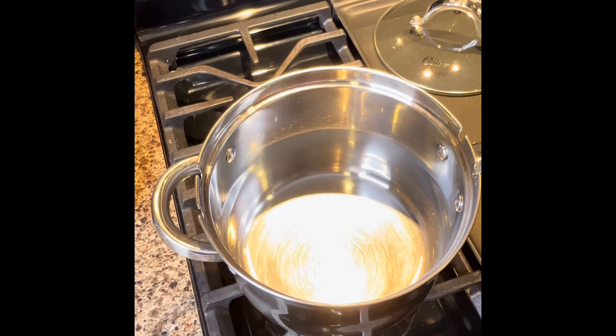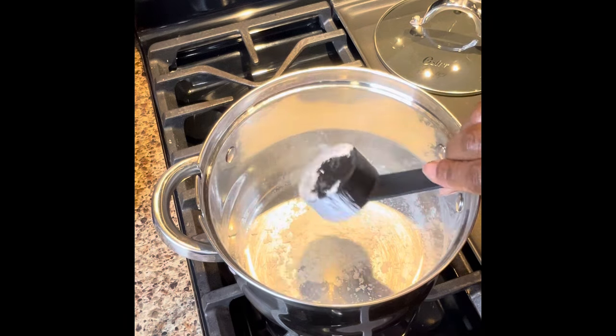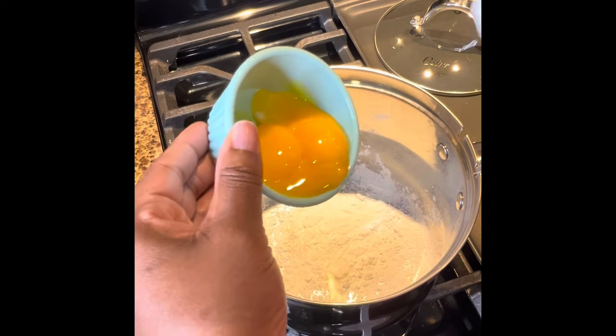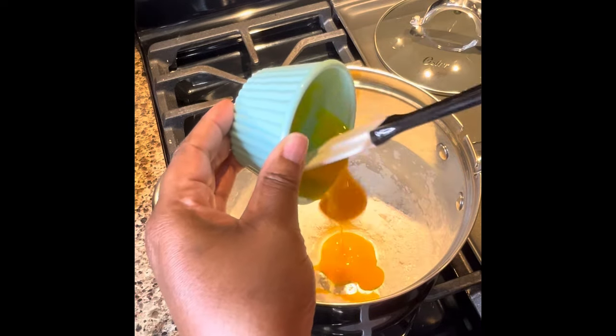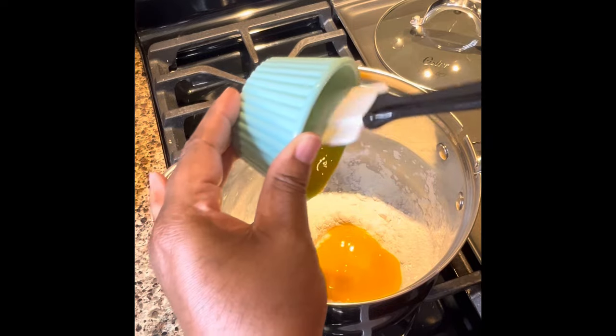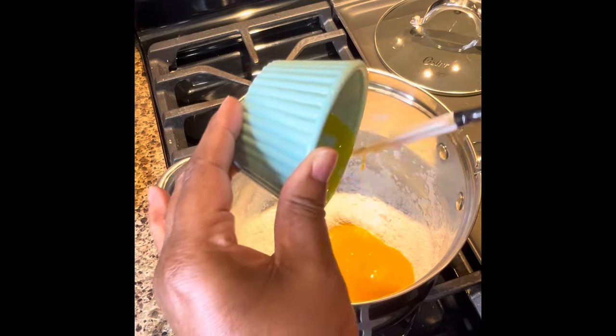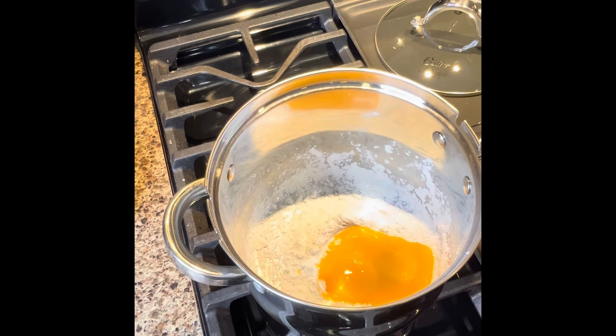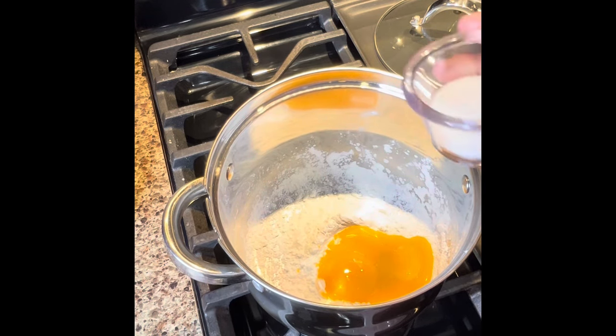Let's get started with our banana pudding. I'm just going to add into my saucepan one-fourth cup of cornstarch. Just add that in. Then we're going to put in three egg yolks — leave out the whites for this, just the yolks. Put those in there. Then I want to put in two tablespoons of sugar.